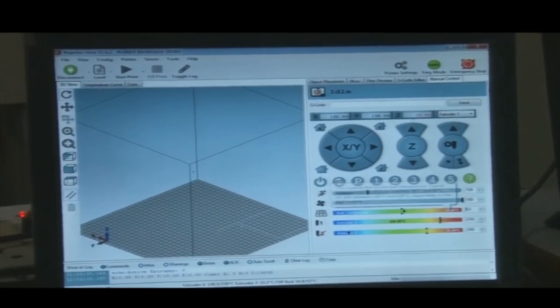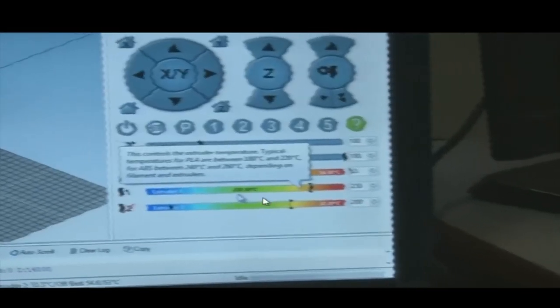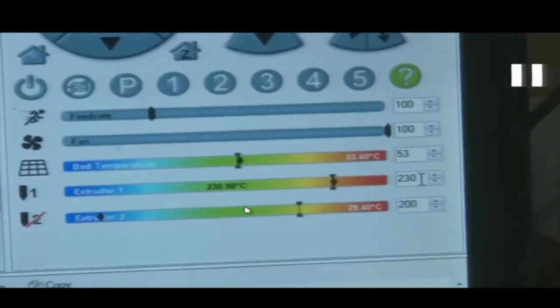The temperature is now 53 degrees for the bed and 230 degrees for extruder 1. This machine is quite precise and sensitive to temperature. The temperature 53 degrees was set, so it is within 1 degree. Similarly, if 230 degrees is set, it might be 229 or 231 — within 1 degree resolution.